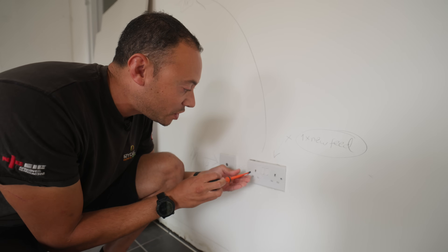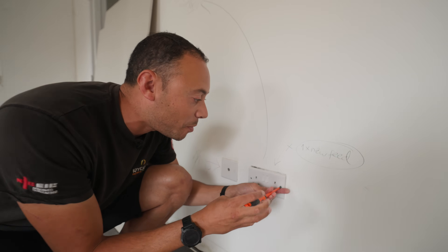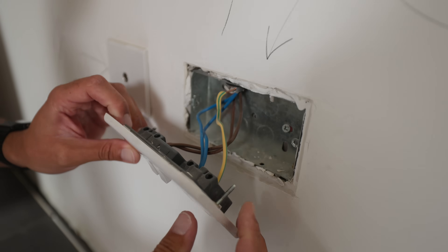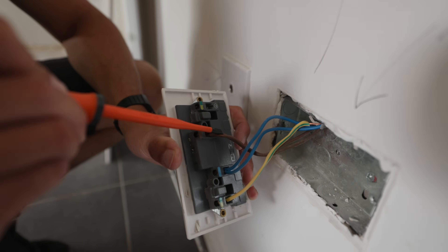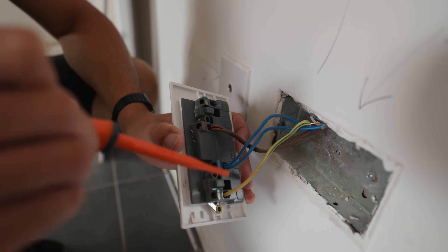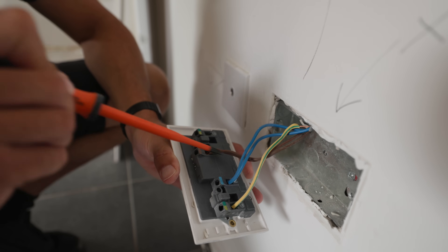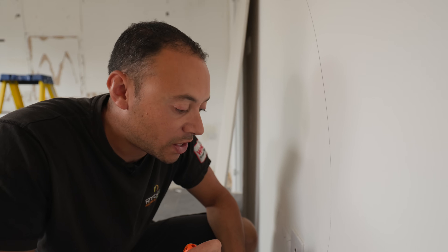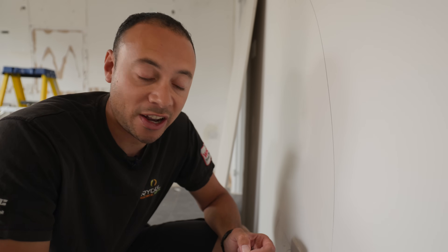Let's see exactly how this is wired. This is a pretty new building so I just want to have a look at what type of wiring we've got behind it. The cable colours we've got here: blue is your neutral, brown is your live, and green and yellow is the earth. If you have older wiring in your property, the neutral colours are actually black instead of blue, and the browns are actually red. That's the only difference — the actual wiring is completely the same, it's just a change in colours.